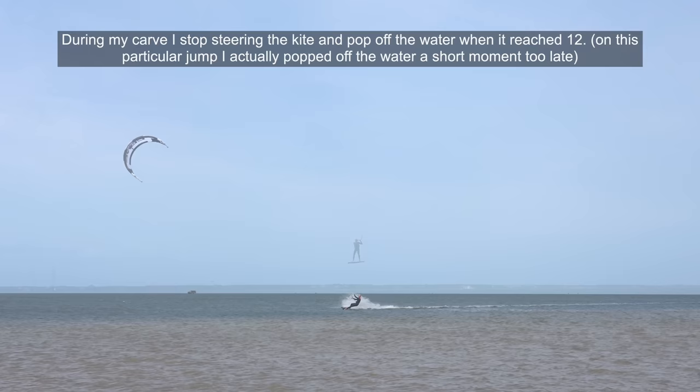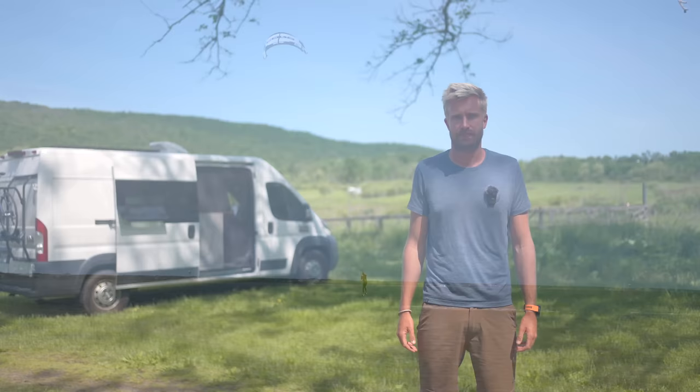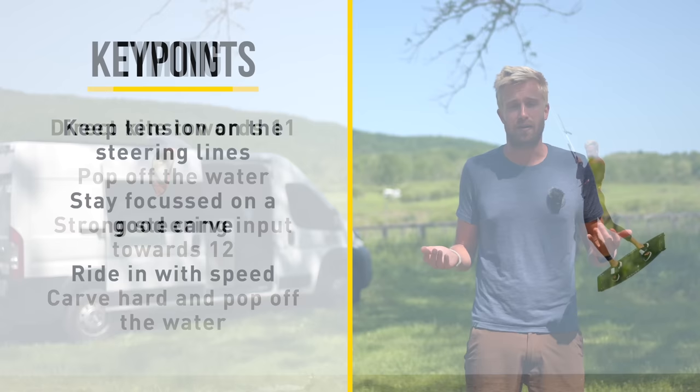On this particular jump I actually popped off the water a short moment too late. When replayed in slow motion the timing doesn't seem that tricky, but when we speed it up to real time it becomes clear why it's so hard to get right. You want to start by directing your kite towards 11, after which you pop off the water and then give a strong steering input towards 12. Upon landing you carve hard and pop off the water for maximum height.